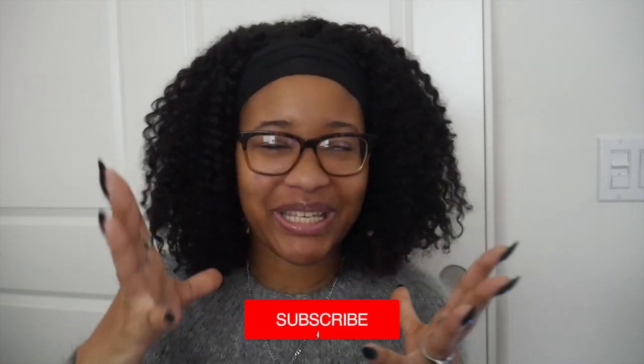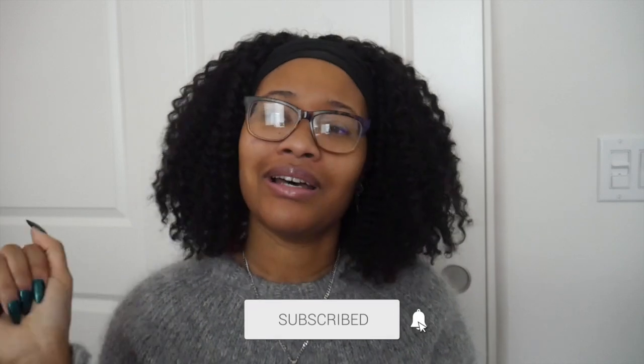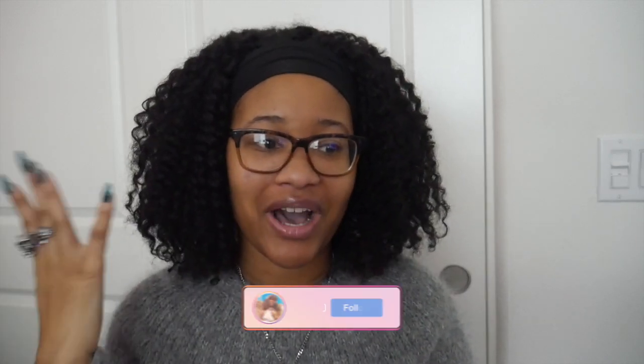Hey guys, welcome back to my channel. I am Kehila or Kay and today's video it's gonna be a simple one. It is my process on how I create my patterns basically.